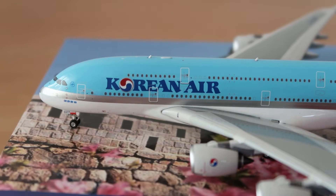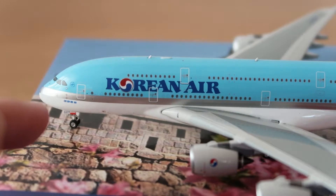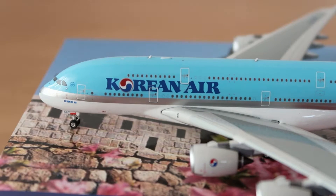The registration as usual is HL-7627. There are some Korean letters at the bottom near the first exit — it might be the name of the plane, but I can't read Korean so I can't say what it means. Next up we have the Sky Team logo, because Korean Air is a member of Sky Team.